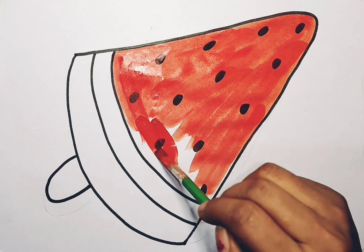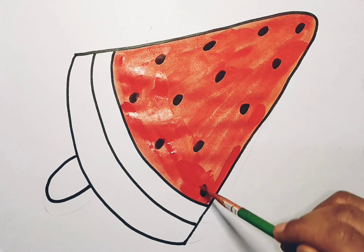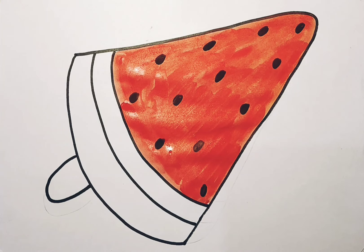The dog takes the cat, the dog takes the cat. Hi-ho the derry-o, the dog takes the cat. The cat takes the mouse, the cat takes the mouse. Hi-ho the derry-o, the cat takes the mouse.